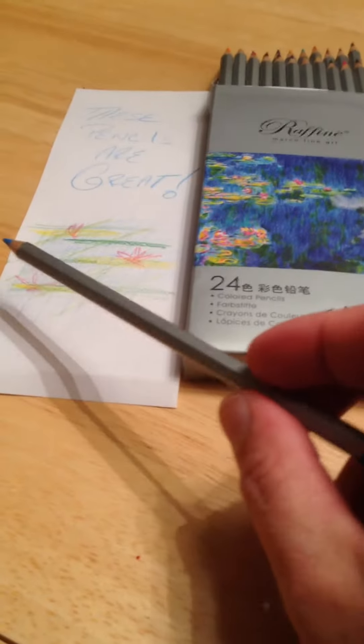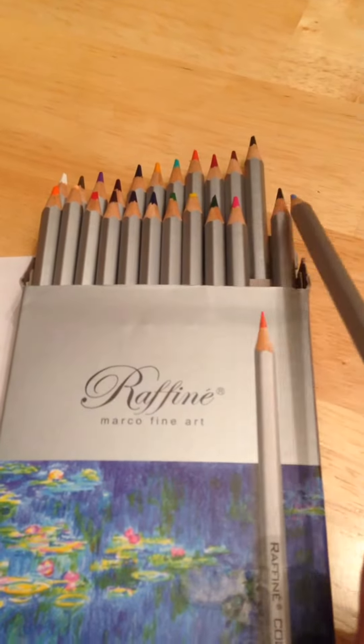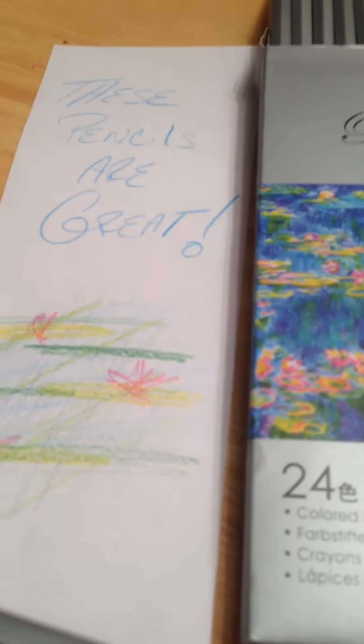Here is one of them right here, and as you can see the multiple colors it comes with — it's got a great assortment. It really does give it that watercolor feel and look. This doesn't do it justice; I just scribbled on the paper here. As you can see, these pencils are great. It's great to write with — nice and smooth.